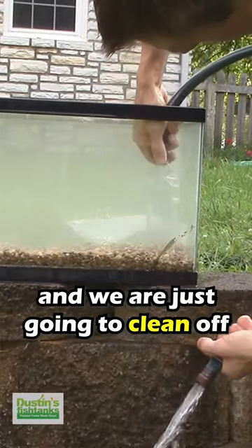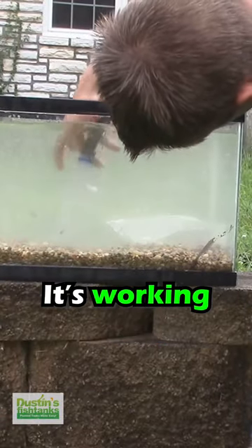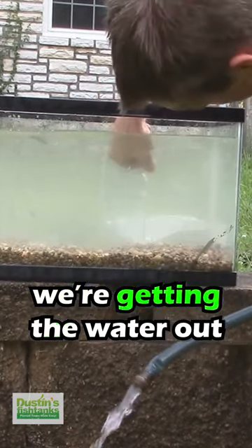And we're just going to clean off anything in the substrate with this bad boy. Ghetto is good — it's working. Might have to hold your hand around there or use silicone at the top to seal it off, but regardless, we're getting the water out.